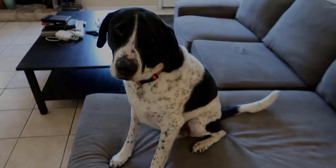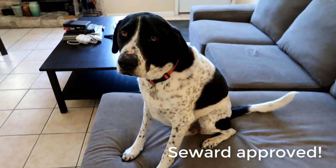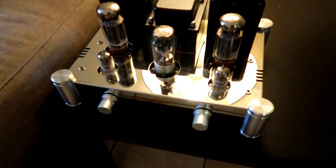Hey guys, welcome back to Nadir Audio. Today we're going to be taking a look at the amazing Bayou Rhizong A10 integrated tube amplifier. I've actually been interested in tubes for quite a long time.